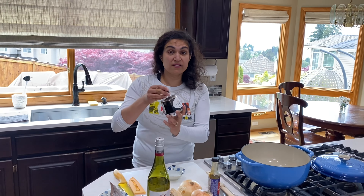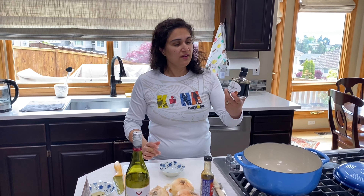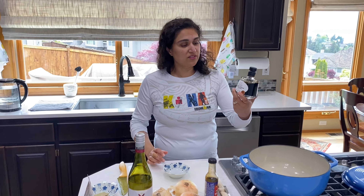Finally, some balsamic vinegar for the win. This is a sweetened Modena balsamic vinegar — get any balsamic that you would dip bread in, it's good enough. Also, a little bit of garlic. I've got three cloves of garlic. And that's it.